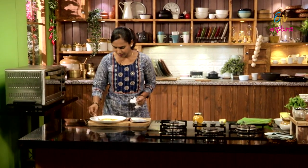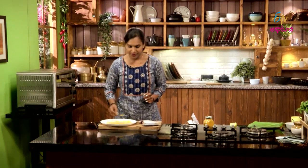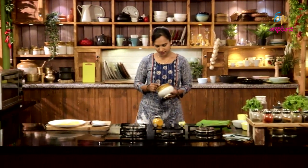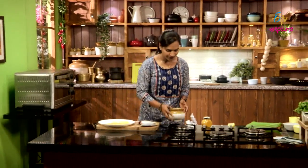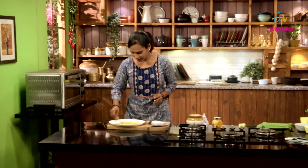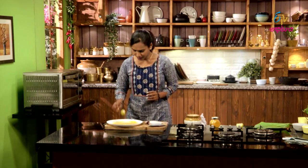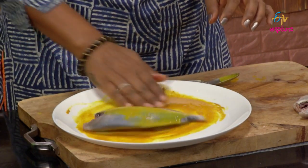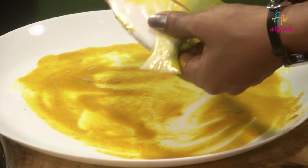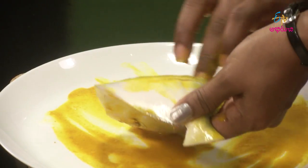First of all, we will cook it. Then we will cook it after 2 quarters. Then we will cook it. This is a lot of salt.